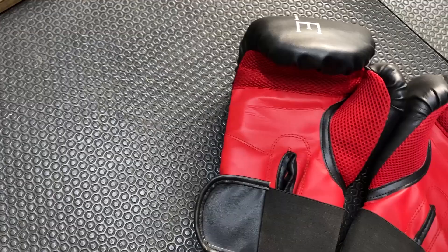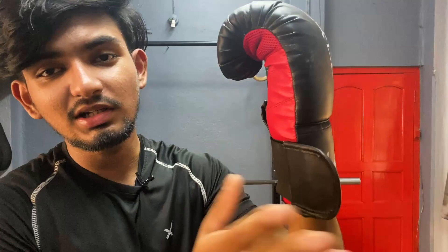In terms of looks, these boxing gloves are 10 out of 10 — there is no comparison. But if you look at the Velcro quality, it is not tight on your wrist.